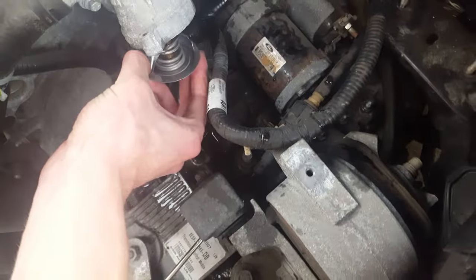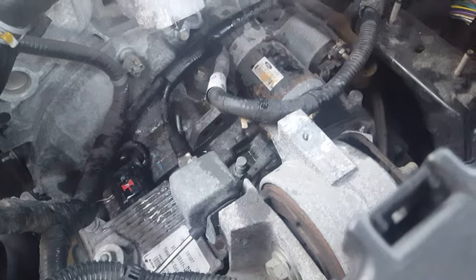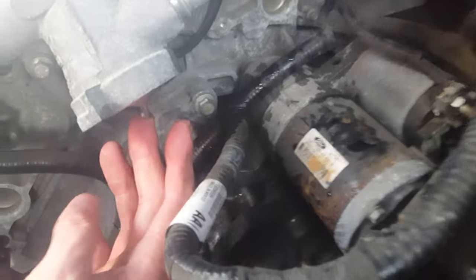Basically how you took that one out, it would just fit right back in. Once you've got your new thermostat in, just push it in and it just kind of holds in place just like so.